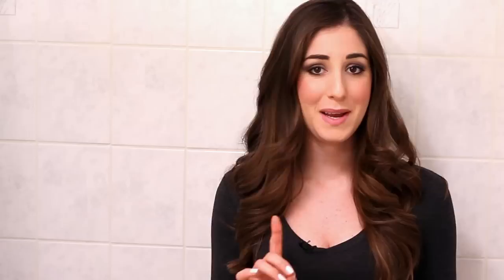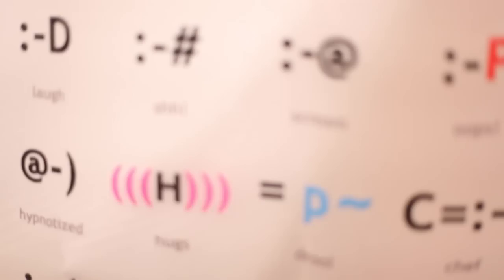So enough science. Let's figure out how to make these shower items look brand spanking new. Brace yourself for the easy way to clean your plastic shower mats and shower curtains. Here's what you'll need.